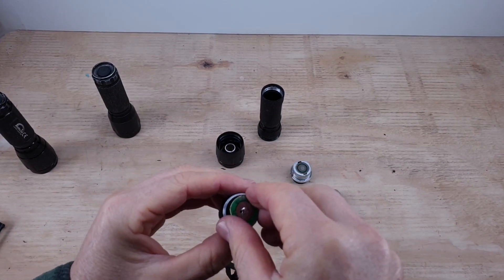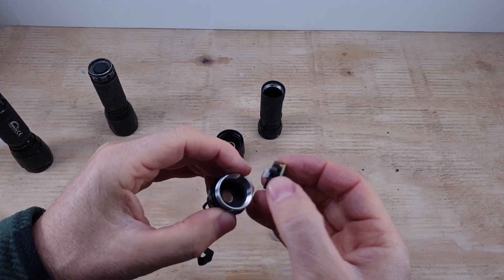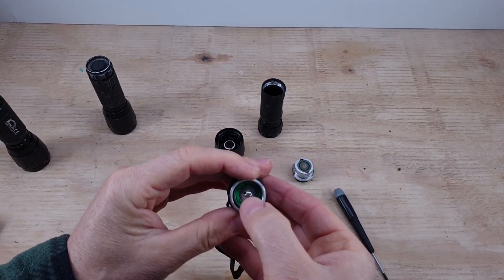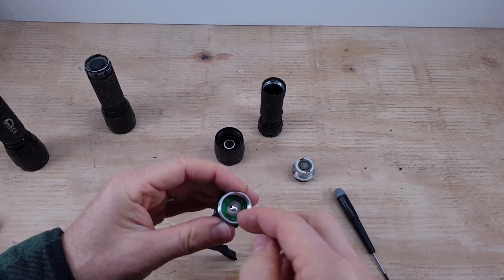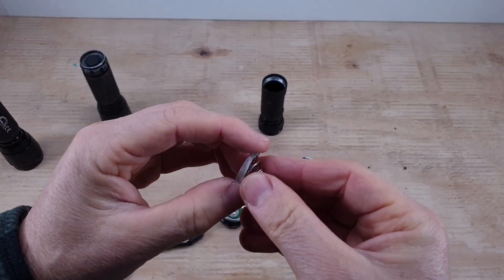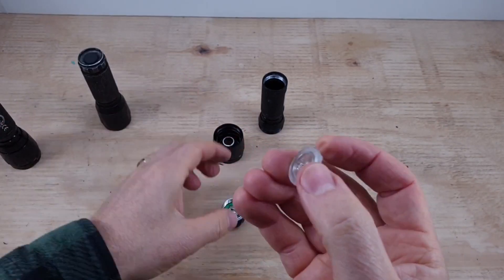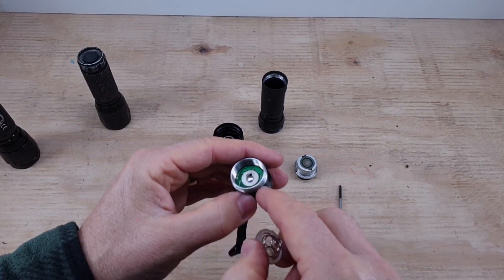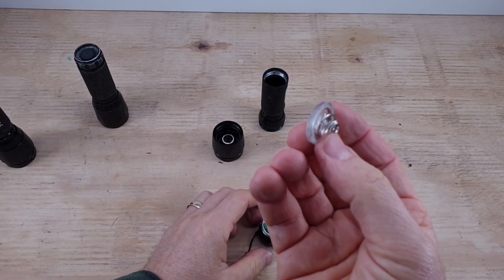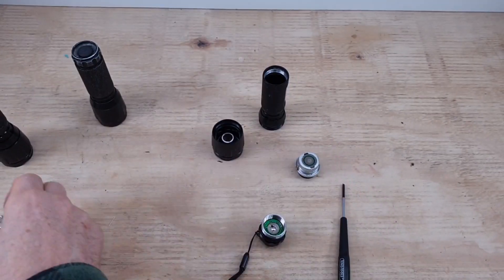That can now go back in, and this just pops back in the cap. There is a spring that makes contact with the outside edge, so don't force it, but just make sure it goes back nice and level. Now, this holds this spring which we don't need anymore, but this holds the circuit board in - stops it from falling out, although it won't because it's got the spring contacts - but we don't need this anymore. If we put this back in, it's going to rob the space that we need, so that goes in the junk pile.